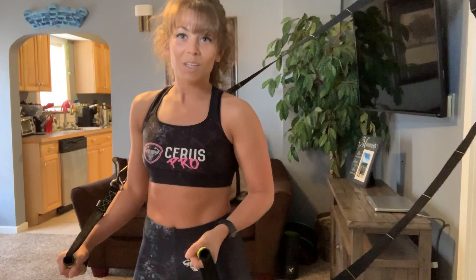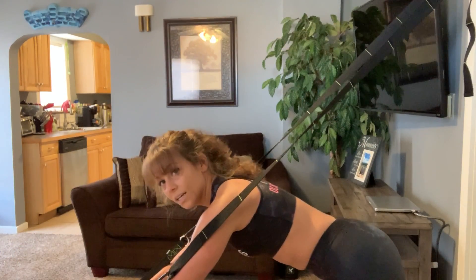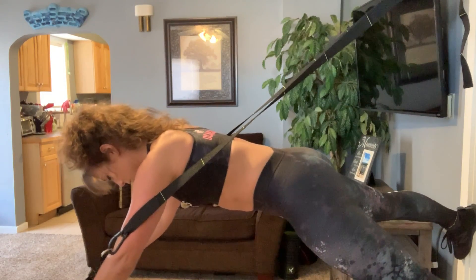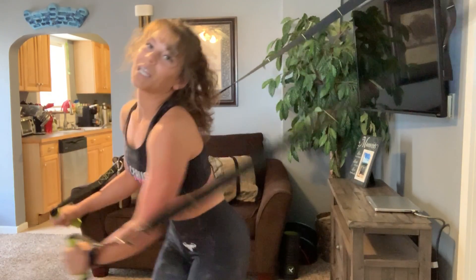Another thing that's really fun — and make sure your straps are secure — is if you can get your feet up onto the wall and hold a plank that way to build up some strength. It's just kind of fun. You want your feet directly behind you, but because I have a door back there I don't want to kick my door in.